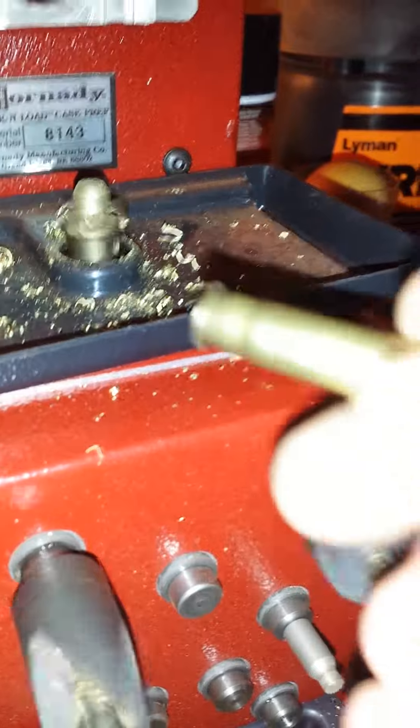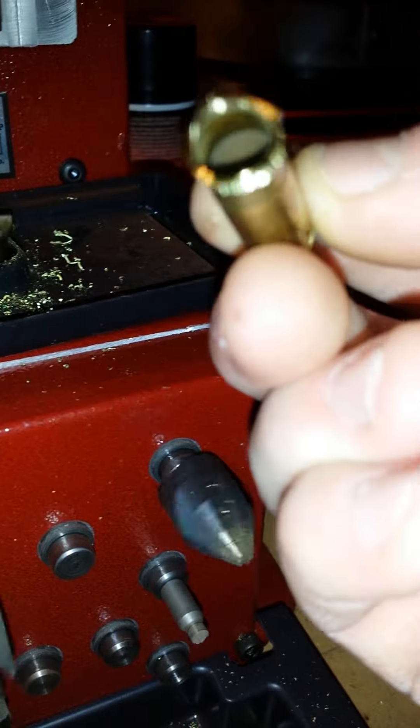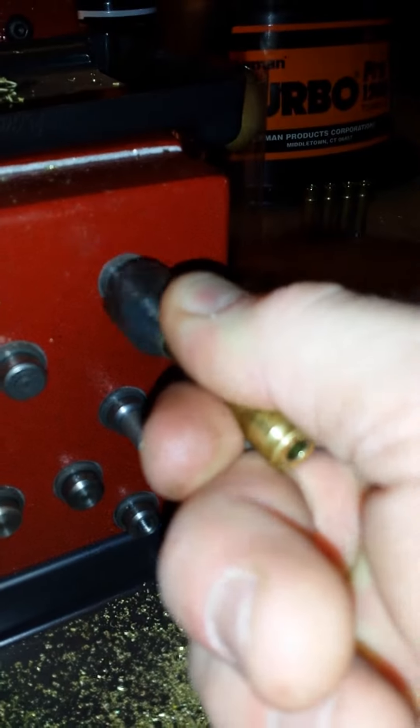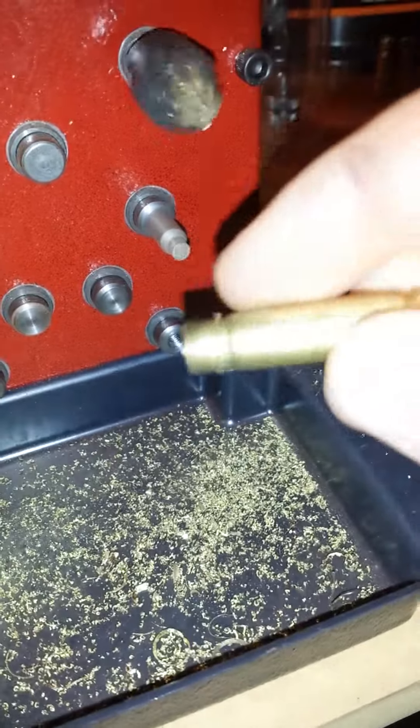And because we take off so much, you can see we get this lip on there. So these tools really come in handy. And I get nice little rings of brass.